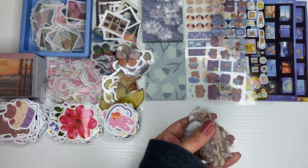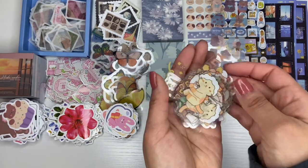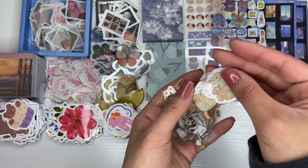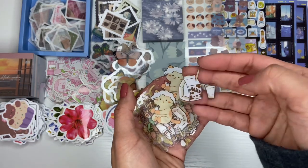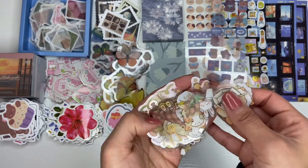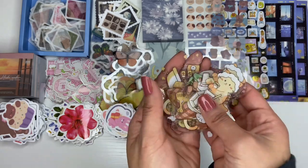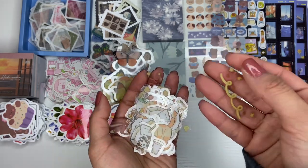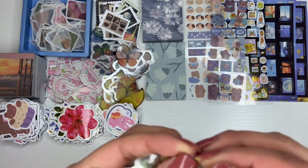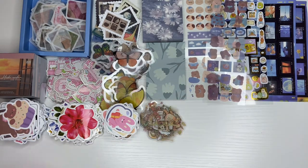These ones are like the clear kind — I don't think they're stickers. There's milk again — I'm telling you guys, there's something about milk apparently. These cute little ones look like they'd be for top loaders. I'm not sure if they're stickers or not, oh well.